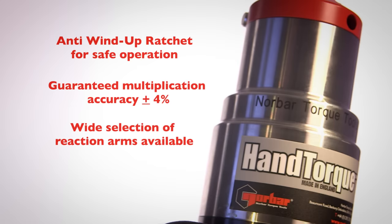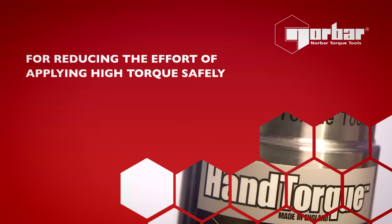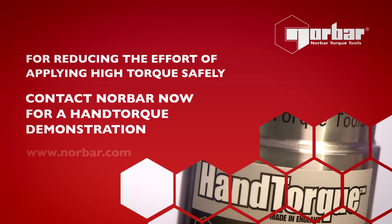Offering accuracy and reliability, hand torque for reducing the effort of applying high torque safely. Contact Norbar now for a hand torque demonstration.